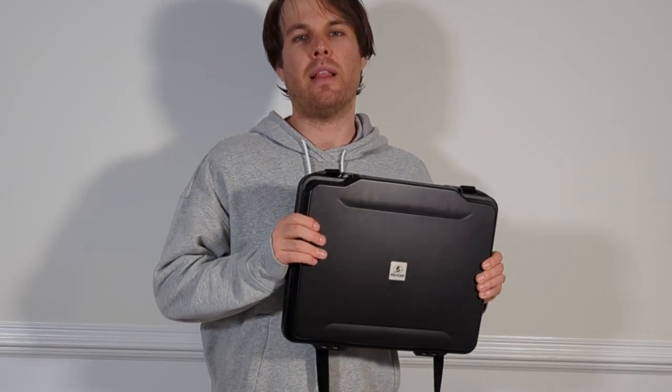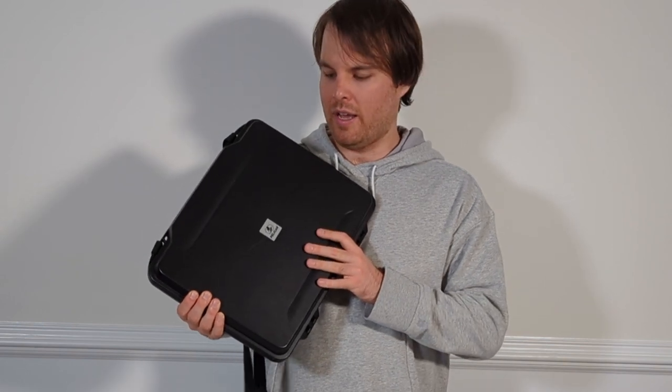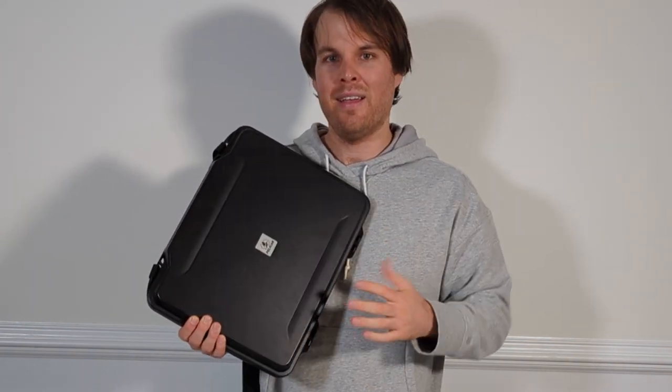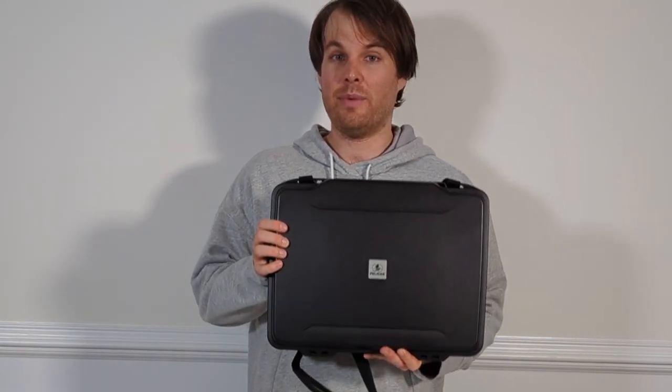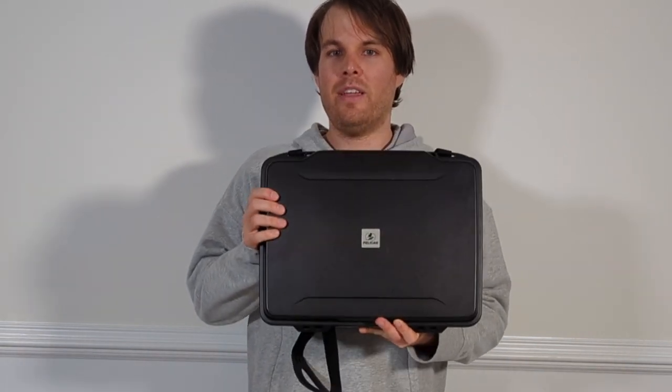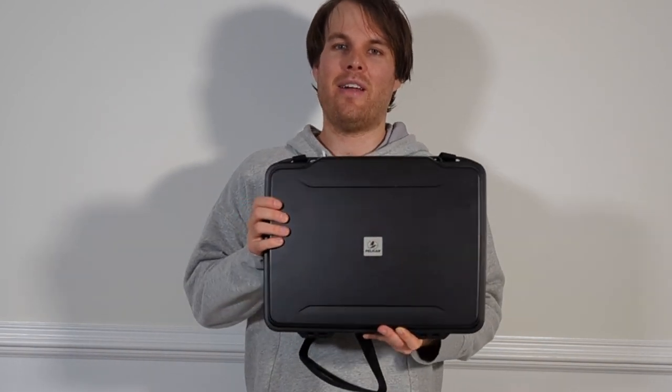The reason I bought this case was that prior to buying it, I was putting my laptop in my backpack. Although it was padded, it still ended up denting my laptop while I was carrying it around to class. So I wanted to protect my investment and start using a real legitimate case. This case is pretty strong, stout, and waterproof. So if you're looking to protect your laptop investment, the Pelican 1085 case is a great way to have peace of mind carrying your laptop around.